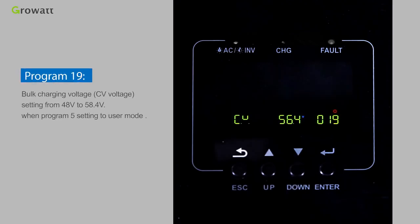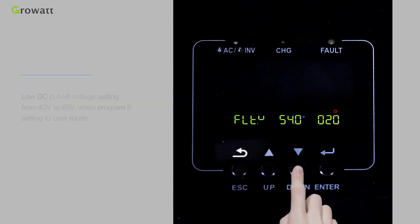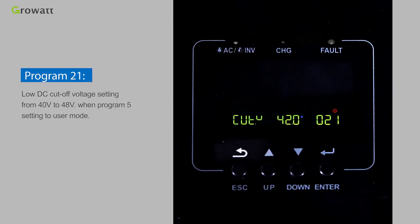Program 19 sets the bulk charging voltage (CV voltage), adjustable from 48 V to 58.4 V when Program 5 is set to user mode. Program 20 sets the floating charging voltage from 48 V to 58.4 V when Program 5 is set to user mode. Program 21 sets the load DC cutoff voltage from 40 V to 48 V when Program 5 is set to user mode.